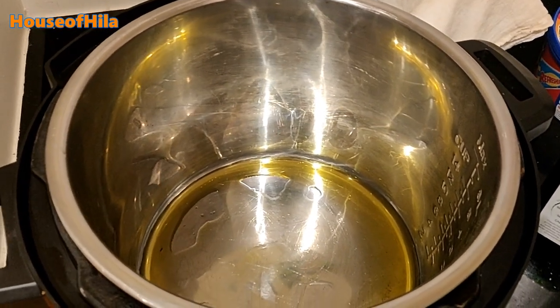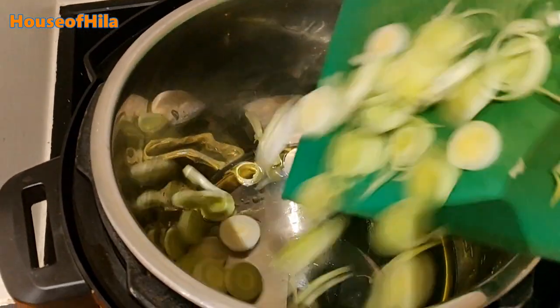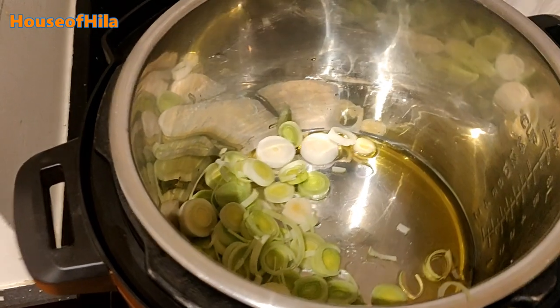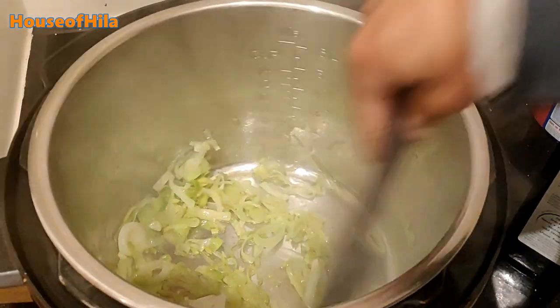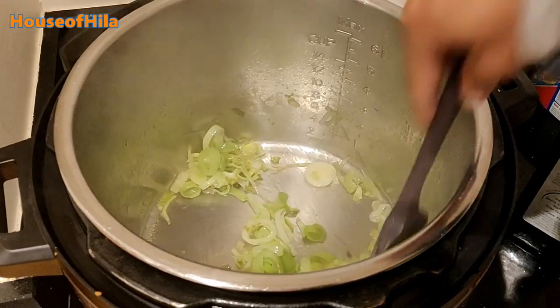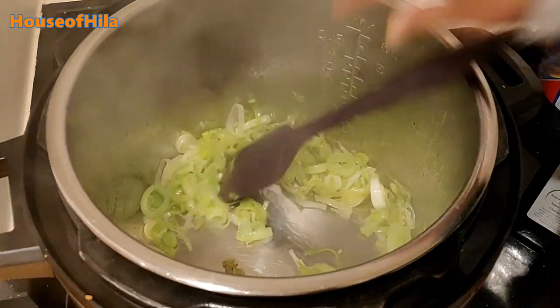The Instant Pot is on sauté. You need to sauté until these are nice and brown.